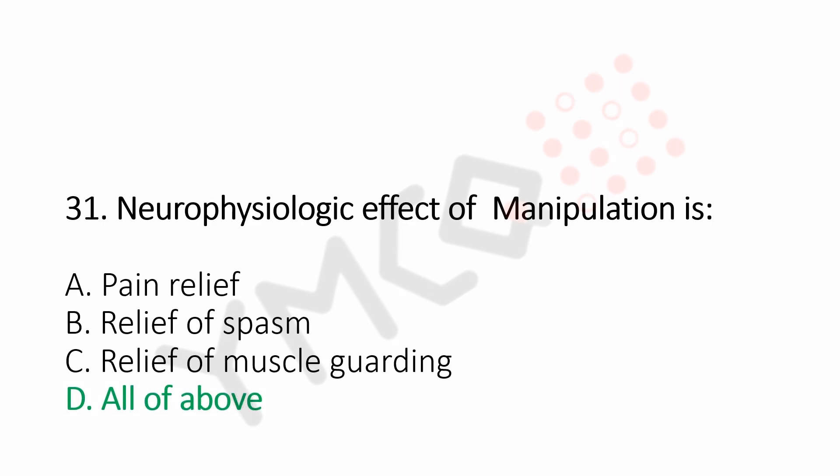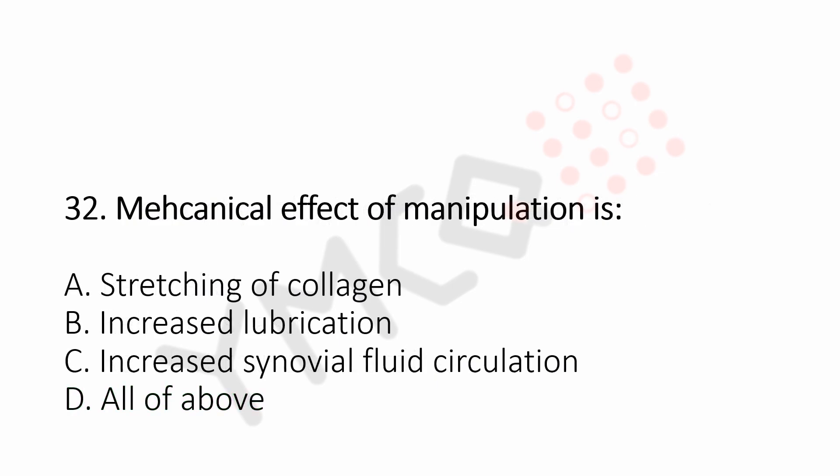Question number 32: Mechanical effect of manipulation is. Option A, stretching of collagen. Option B, increased duplication. Option C, increased synovial fluid circulation. Option D, all of the above. And the answer is Option D, all of the above.